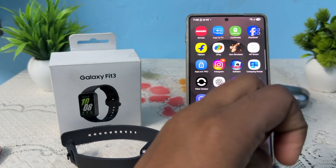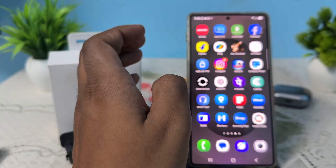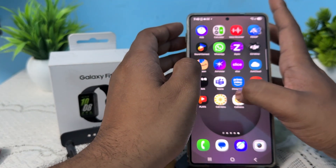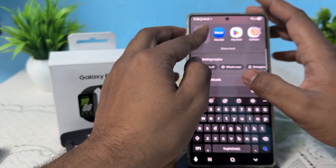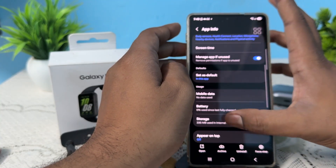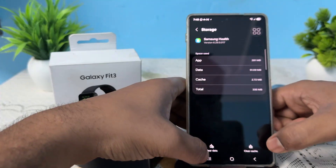Next, clear the cache of your Samsung Health application. Simply search for the Health application, go to info, then go to the option of storage and clear the cache.